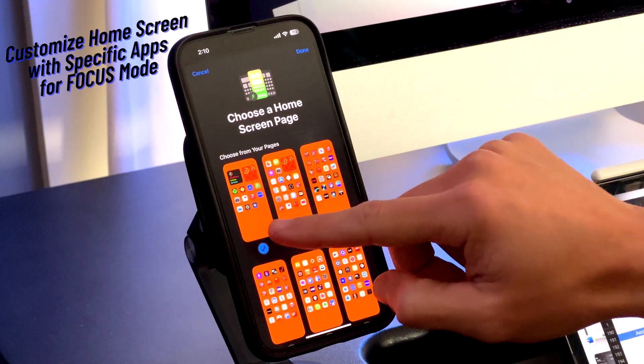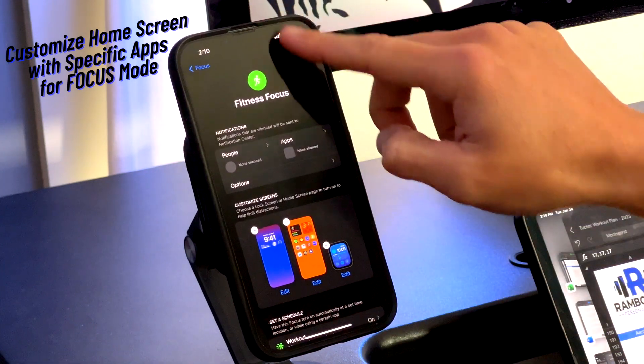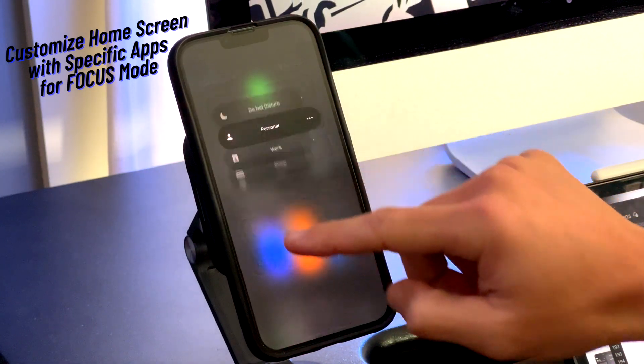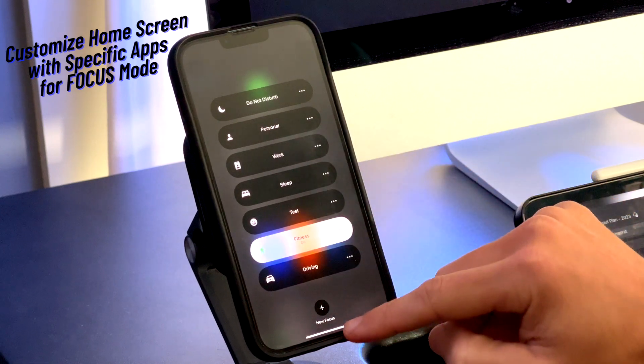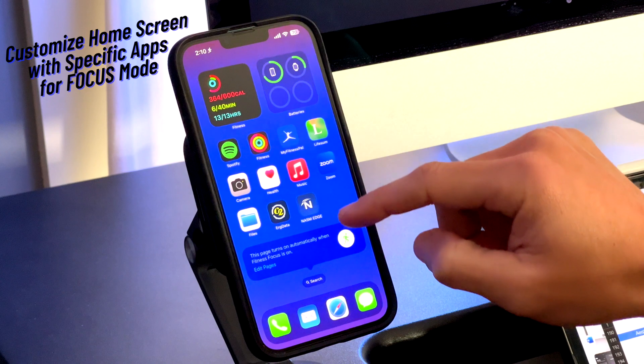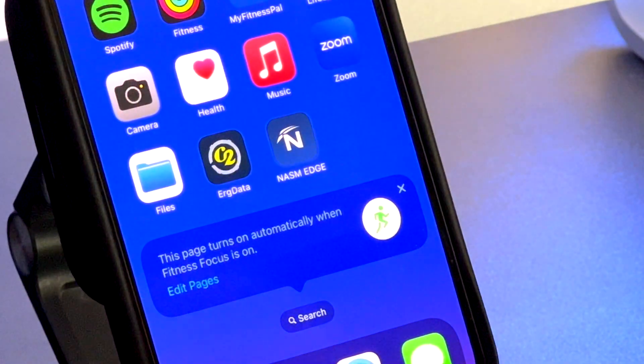I'll turn on my fitness focus mode to show you a quick look at how my home screen looks. I have fitness and battery widgets and some fitness apps I may use during the workout. Notice I only have one page of apps but I can still search my app library. This flexibility isn't necessary for all focus modes but it's a cool option to have.